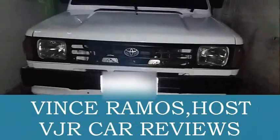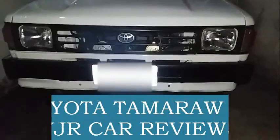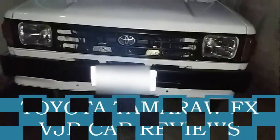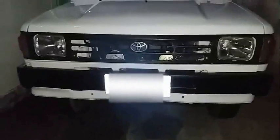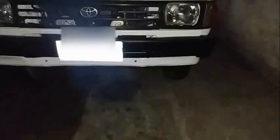Hey guys, VJR Car Reviews here. Today I'm gonna review the Toyota Tamaraw FX, or the little brother, the Toyota Revel. I already reviewed the little brother of this car — if you want to watch that review, click the top right corner of this video. This is a low power car, and actually this is the first AUV of Toyota — among the AUVs, this is the top one, the very first AUV in Toyota. Let's get started.